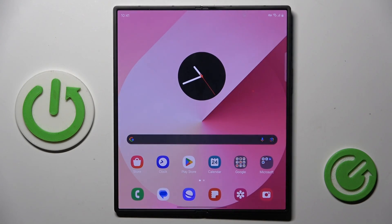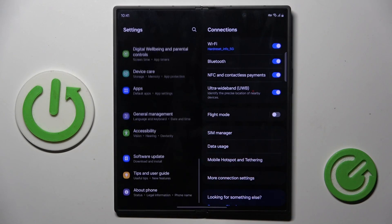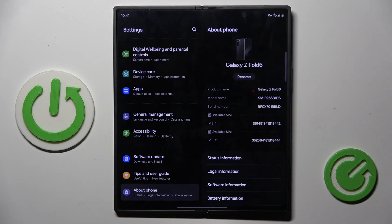You can also find the IMEI via Settings. First, open Settings, scroll all the way down, click on About Phone, and here you've got both IMEI numbers.